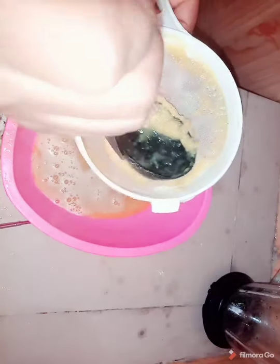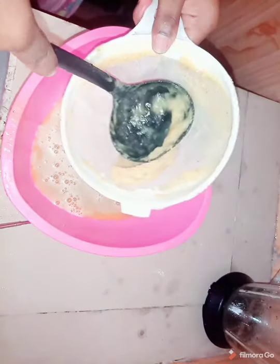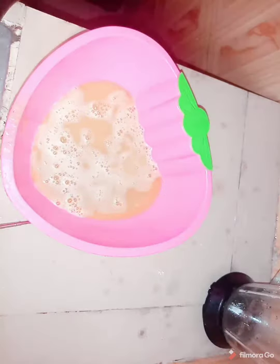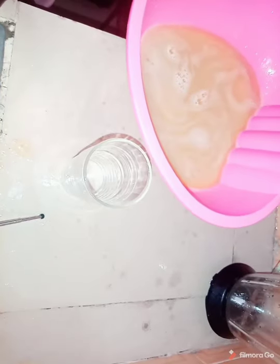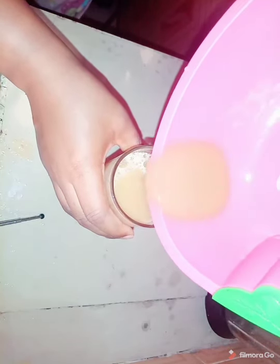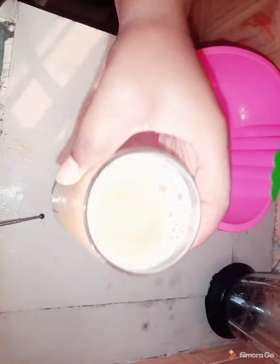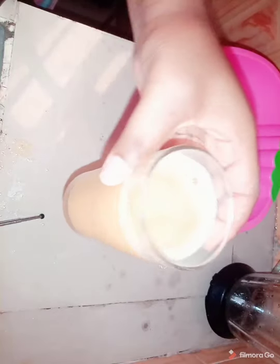I'm just going to go ahead and show you what it looks like when you sieve it. After sieving everything, if you feel you want to add a little water to it, it's your choice — you do it the way you know you're going to enjoy it. I'm going to go ahead and put this in a cup so you can see what it looks like. Can you beat this? Just take a look at this — so yummy! The ginger is perfect.